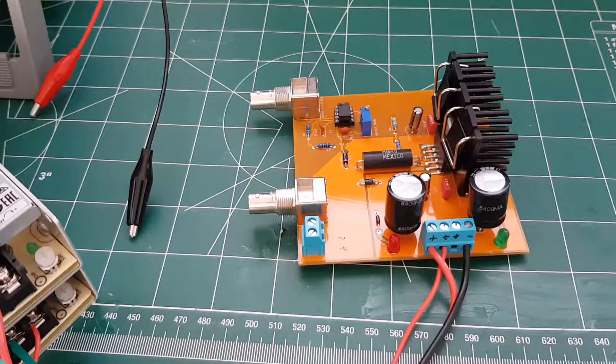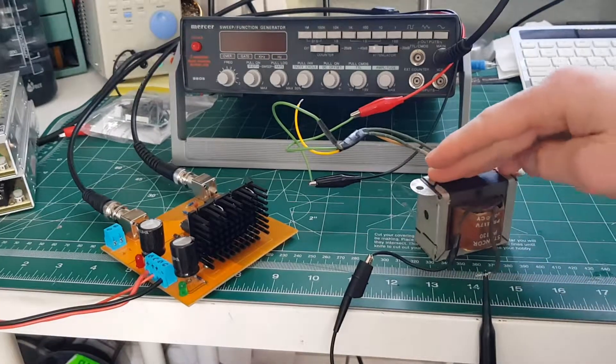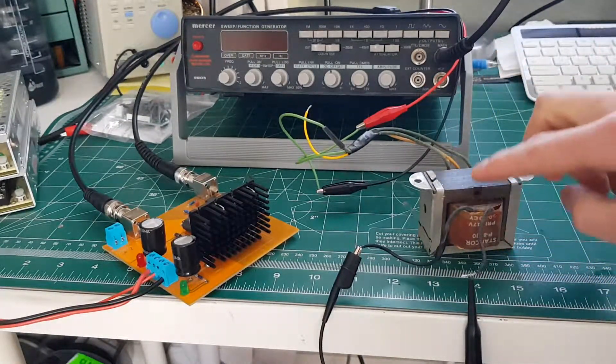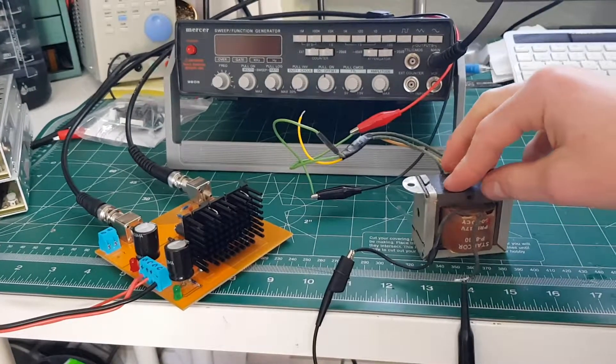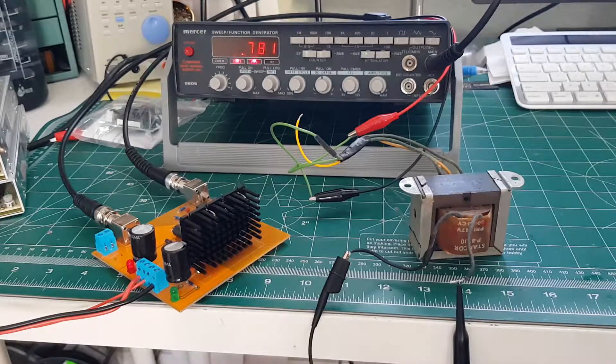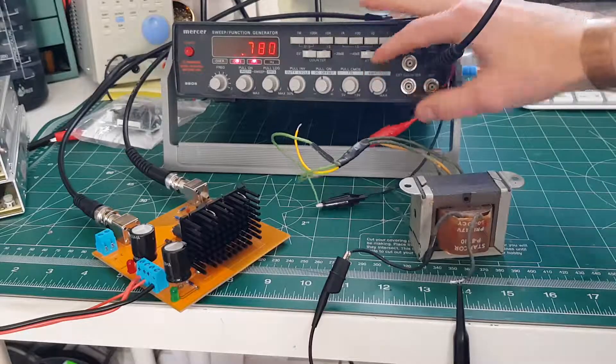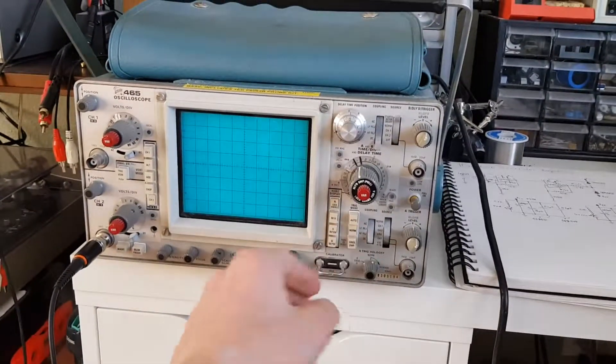It's kind of janky right now — pretty much only good up to about the kilohertz range — but still much better than an audio amp would ever do. So I got this thing hooked up to a little transformer here, just like a 12.6-volt center tap and a 120-volt transformer. Let's see what the scope shows as I vary the frequency.